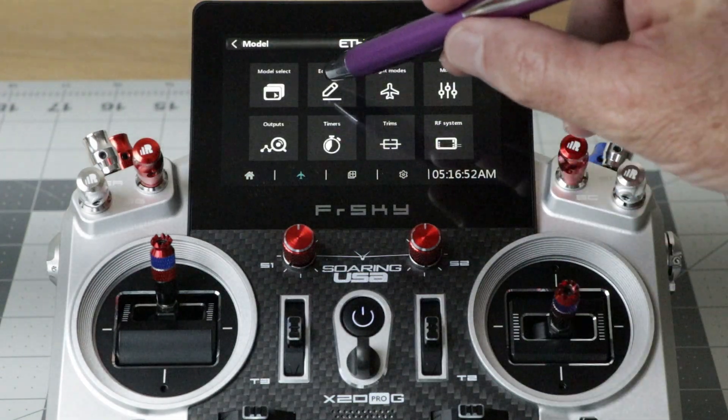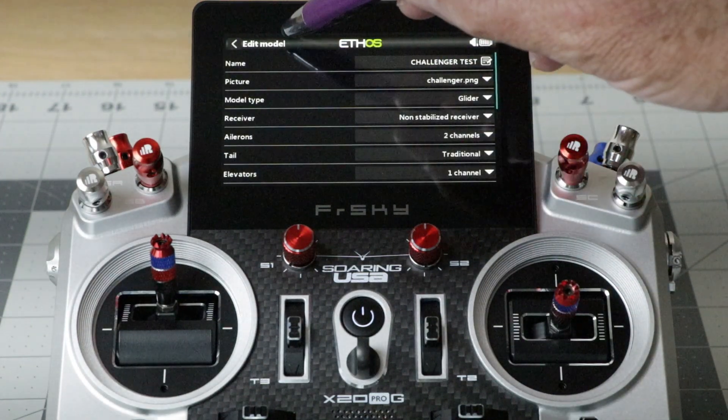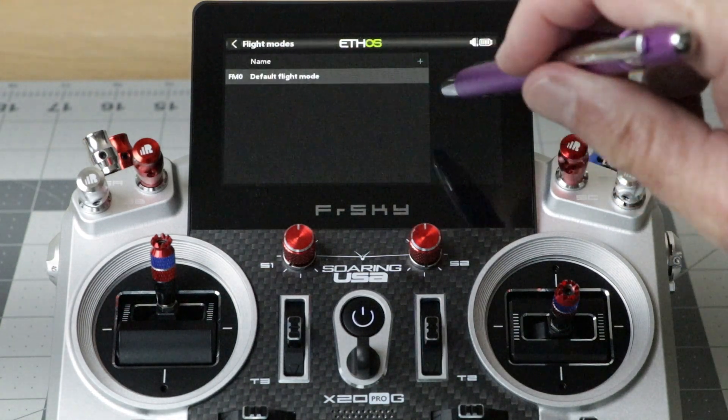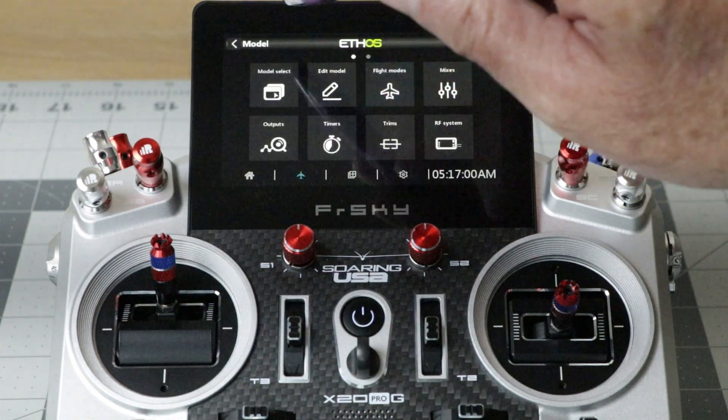The 800 x 480 high brightness touchscreen can easily be seen in bright sunlight and makes menu navigation easy, either by touch, stylus, or by using the scroll wheels.